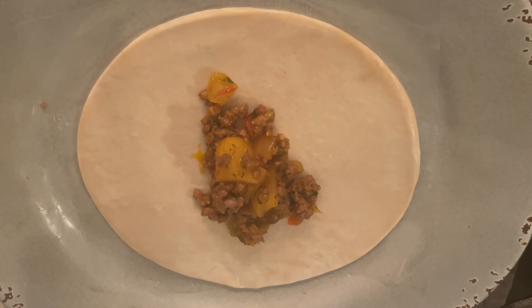Hay diferentes formas en que se preparan o se presentan estos tacos puertorriqueños. Espero que los disfrutes.